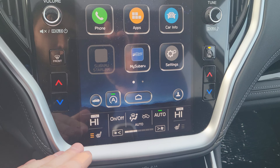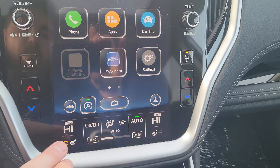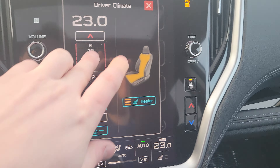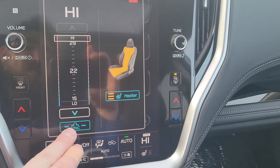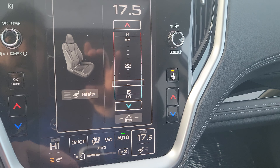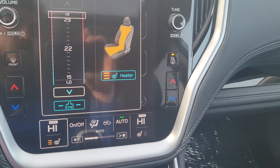Climate control is kind of in the bottom section — your heated seats as well. You do have physical buttons on either side for the dual zone, but if you want to use the touchscreen you press it and it brings it up. That's also where we do our heated seats — three stages. If the passenger had it a little lower and they get out, you just hit sync and it goes back to high on both sides.